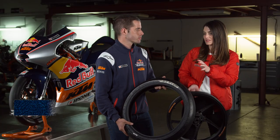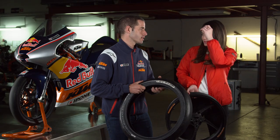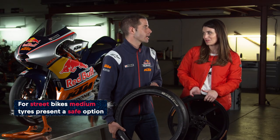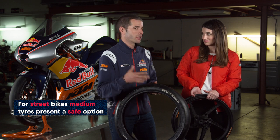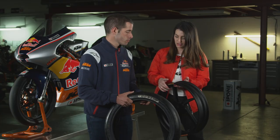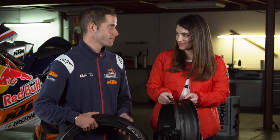The soft compound gives you a lot of grip and traction — massive grip — but it doesn't last long. So you would advise people to buy medium or hard compounds for street use? Yes, definitely. The harder tyre would be the safer option. Shall we go get that tyre on this rim and balance it? Let's do it.